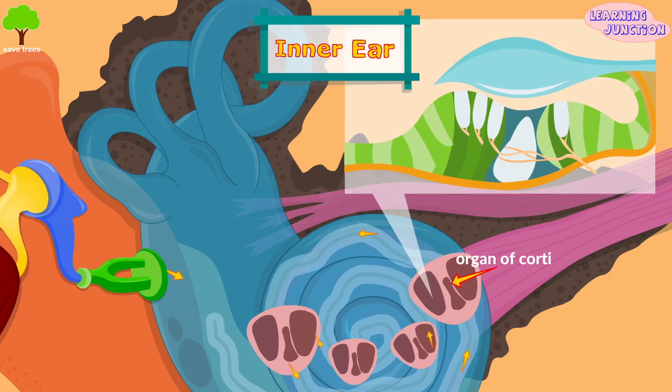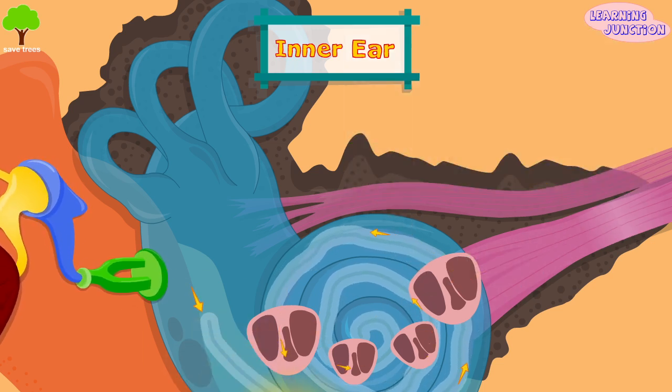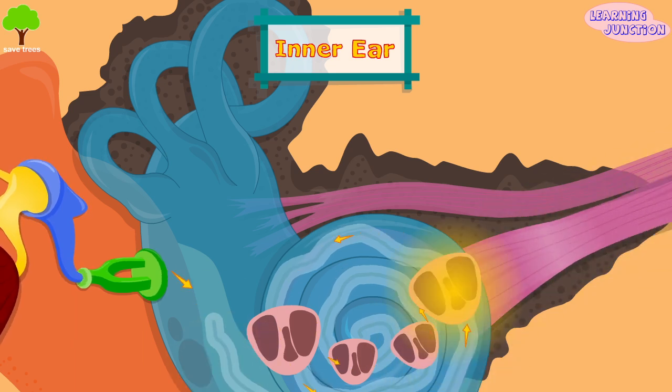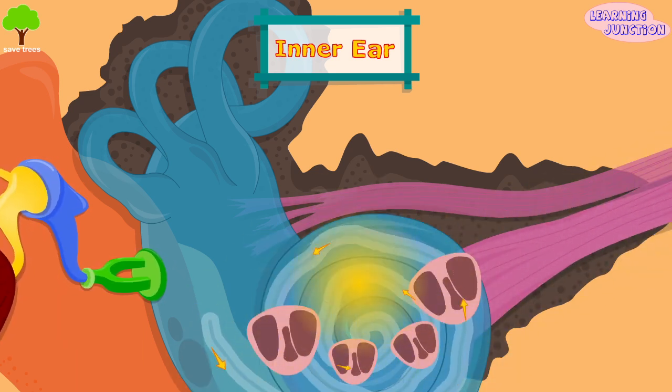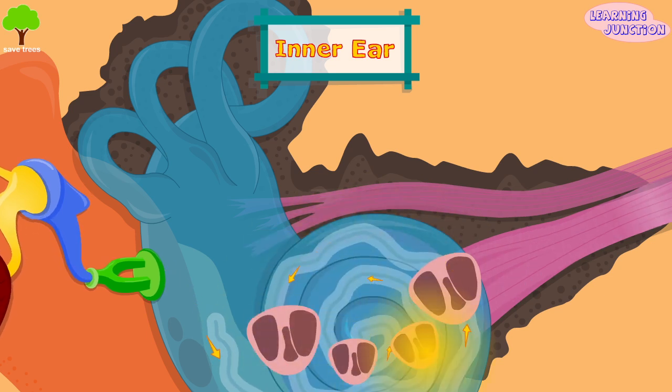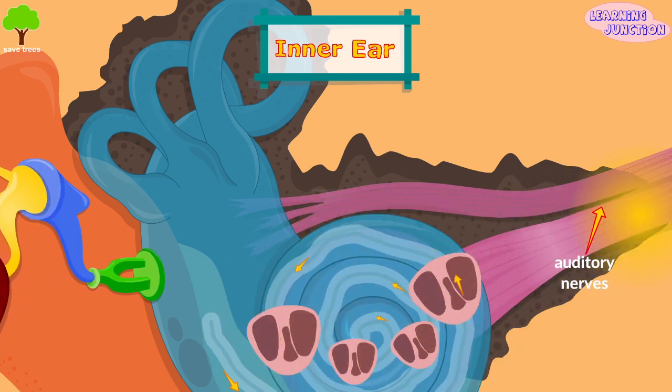The organ of corti is the receptor organ for hearing. The fluid aids in the transmission of vibrations, and the tiny hair cells change the vibrations into nerve impulses that are picked up by the auditory nerves.